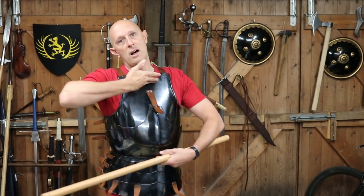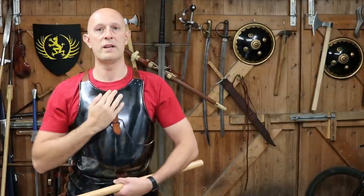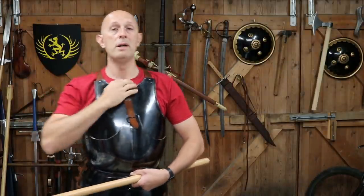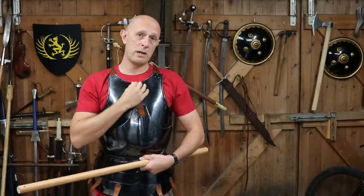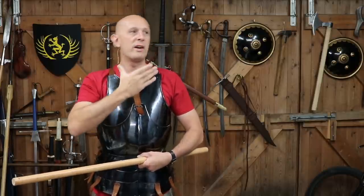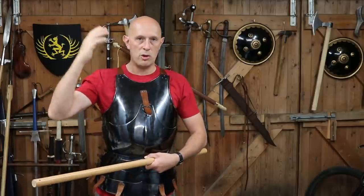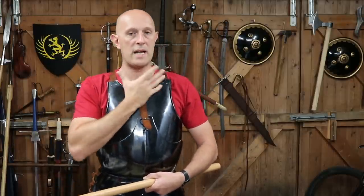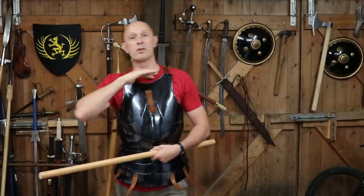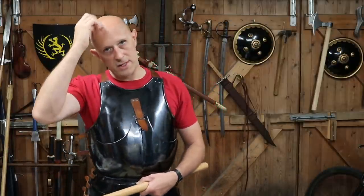So this height at the top is really important — you don't want this bit to come too far up. Remember, that area can afford to be kept lower because you'll have some form of neck defence, whether it's a bevor, an aventail, the front of a great helm or great bascinet, or something similar. That gap will be covered anyway, and you'll also have a mail collar or standard underneath.